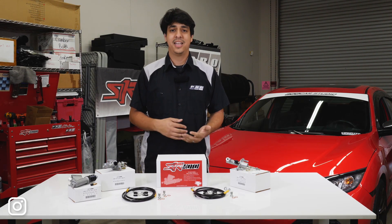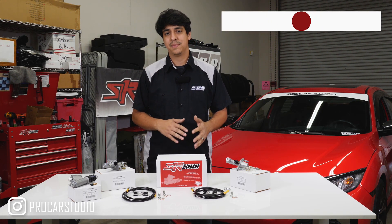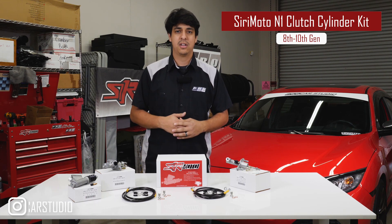Hey, what's up guys, it's Rudy from Pro Cars Studio. In today's video we're going to go over some of the features and aspects of the Sirimoto N1 Clutch Cylinder Kits.